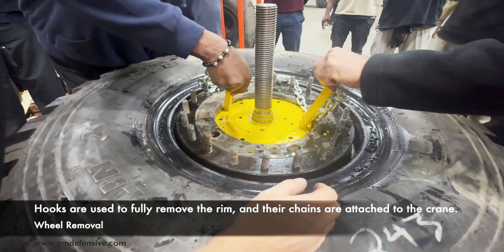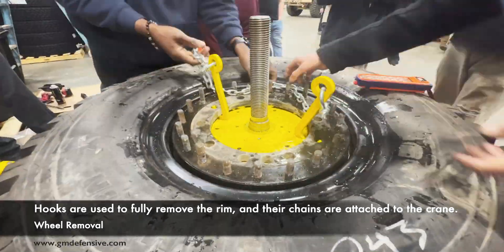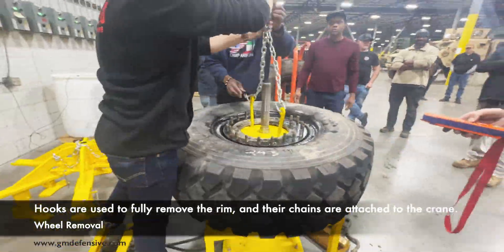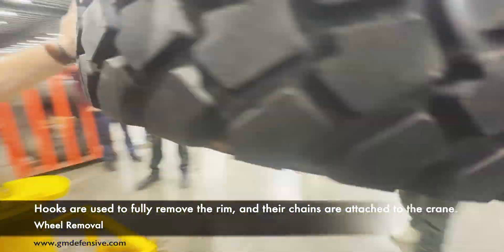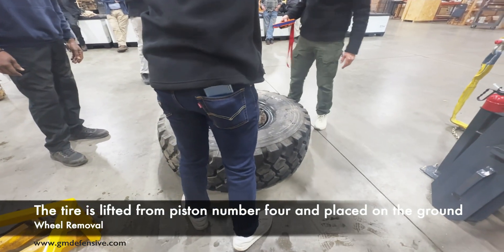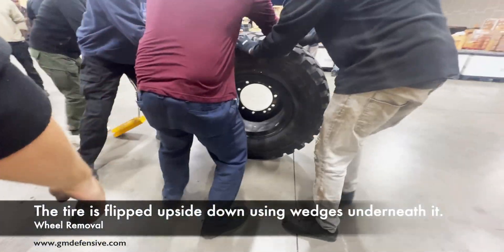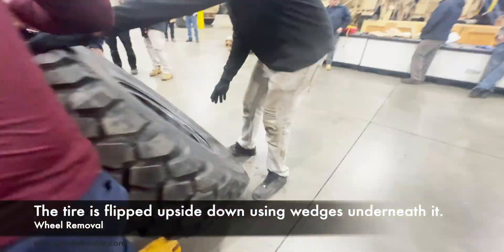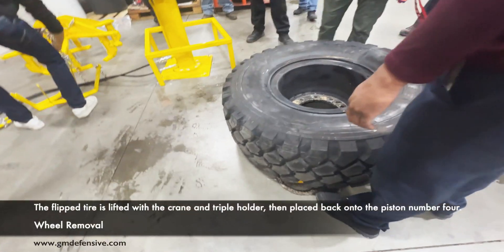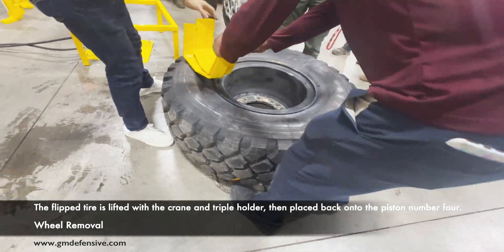Hooks are used to fully remove the rim, and their chains are attached to the crane. The tire is lifted from piston number four and placed on the ground, then flipped upside down using wedges underneath it. The flipped tire is lifted with the crane and triple holder, then placed back onto piston number four.